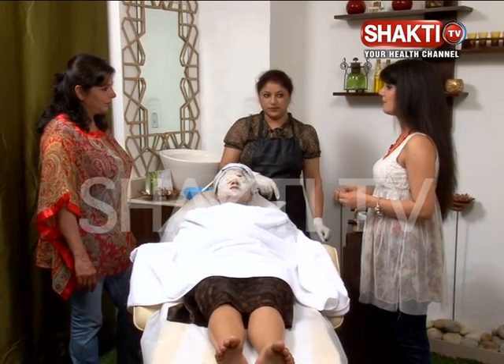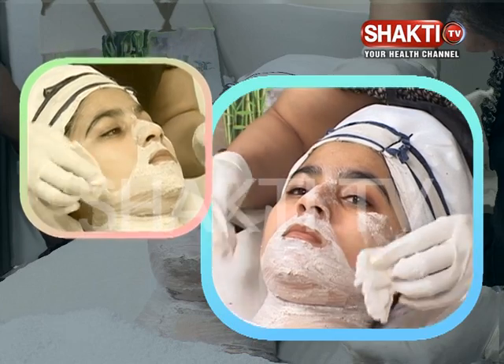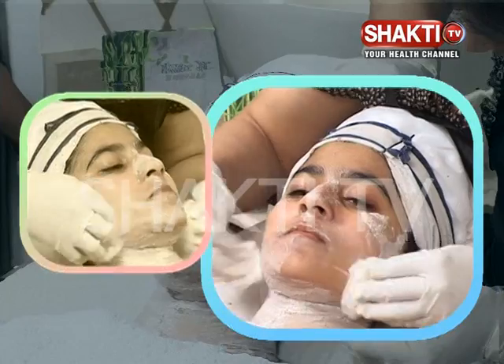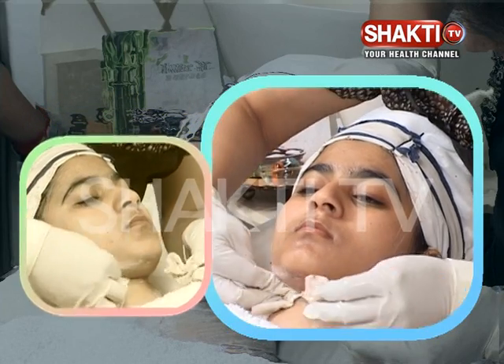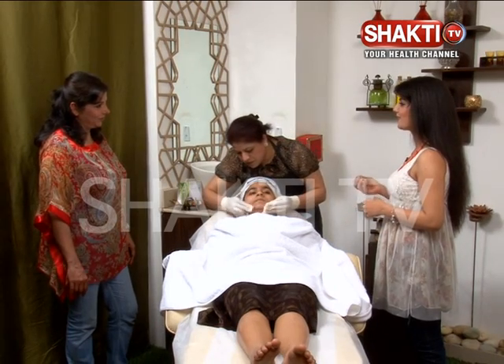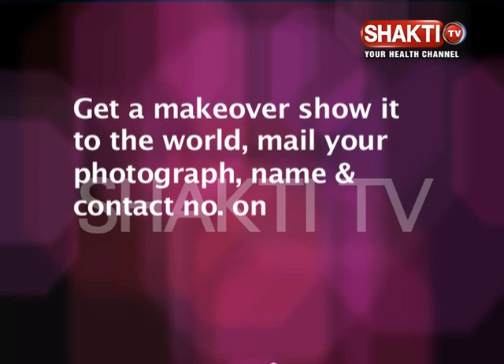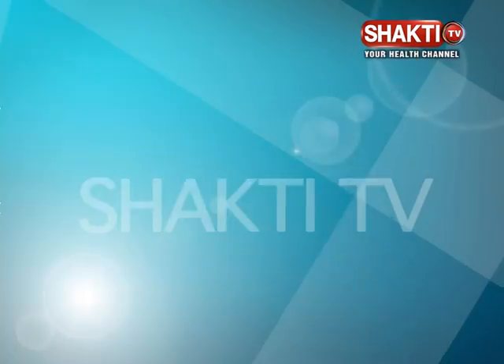It's been about 10 minutes and it's time to remove the pack. The pack is removed and a natural glow will be maintained. Thank you for this wonderful facial and for sharing such valuable information. This was our episode of Beauty Buzz. If you want a makeover, send your photographs and contact details to our email: beautybuzz at shaktitv.tv. We will meet you next week in the next episode — bye bye!